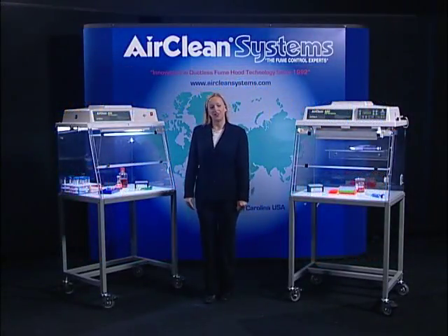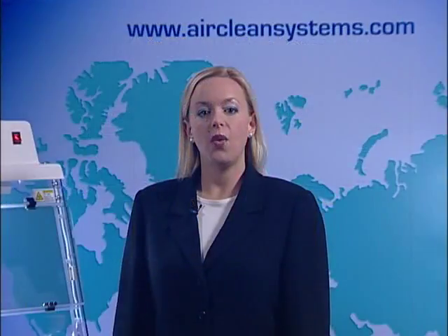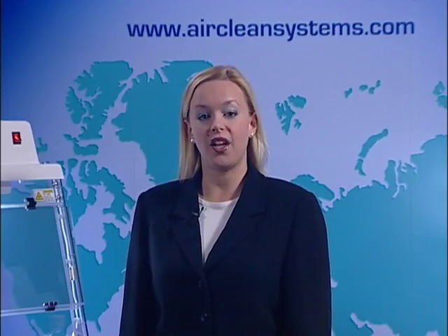Hello! AirClean Systems would like to thank you for your interest in our PCR workstations. We hope this video will provide you with the necessary information you need to evaluate our product.